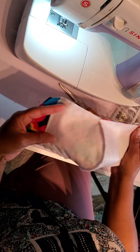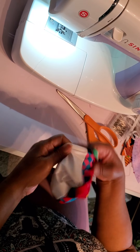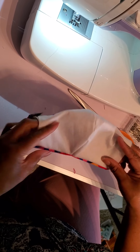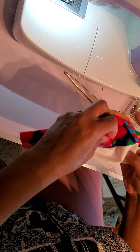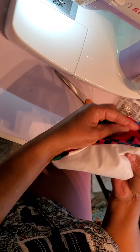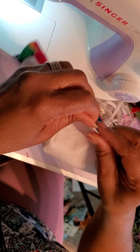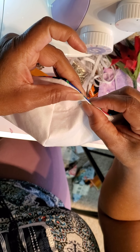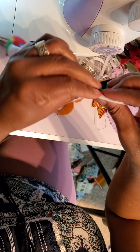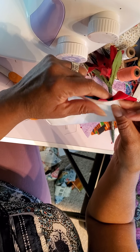Once we've sewn it together, we'll turn it over — this is where it's critical. Even before I get to the iron, I take my finger and push in that little peak that goes over the nose, so that when you're pressing, you have it close right to the stitching like that. You don't want it down like that — you want it all the way out to the edge.